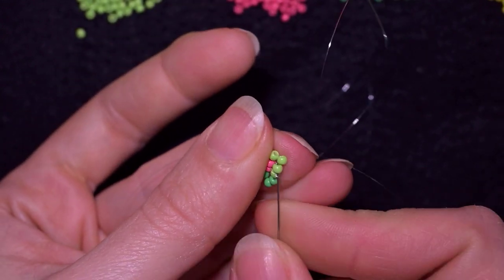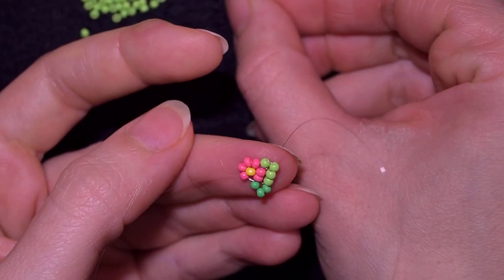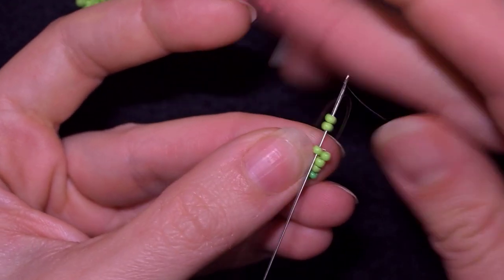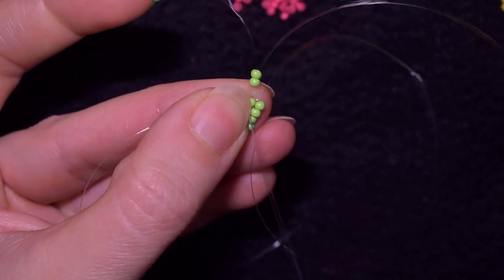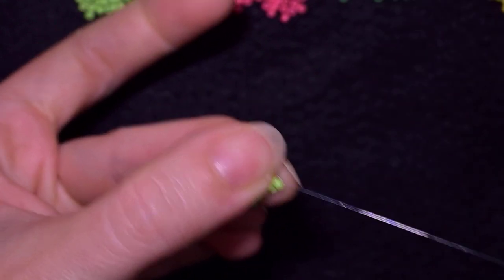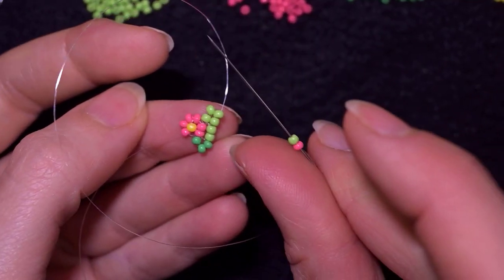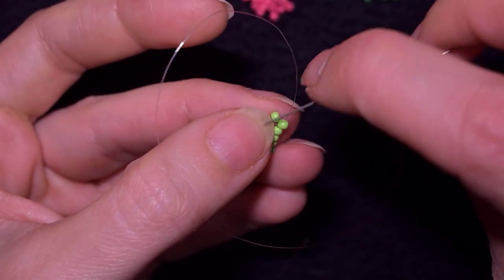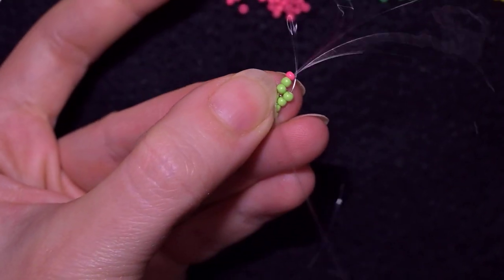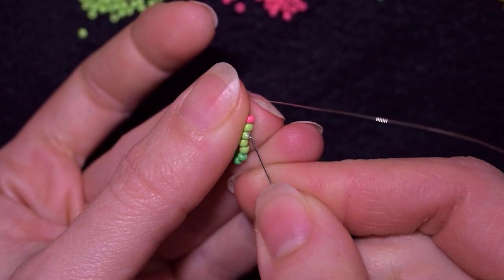Then I go back through these two light green beads. Then I want to take two light green beads and go like this, then in this direction. Now I want to take a pink and a green and go in this green one, like this, and then backwards through this green and pink.